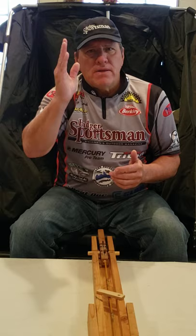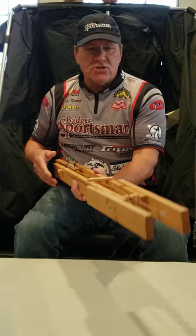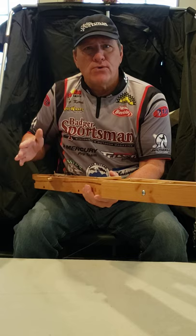So another method of fishing is with a tip-down, and I just wanted to show you how nicely this compacts. These are homemade — I had a friend make them. Basically what he did is he took one of these and cut all the wood to make it work.